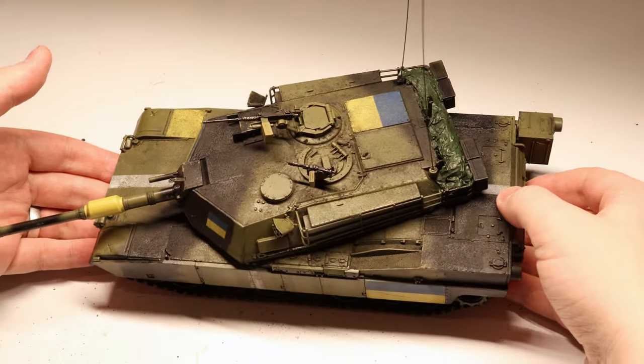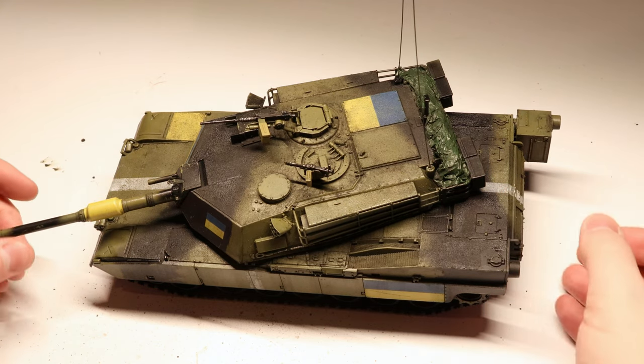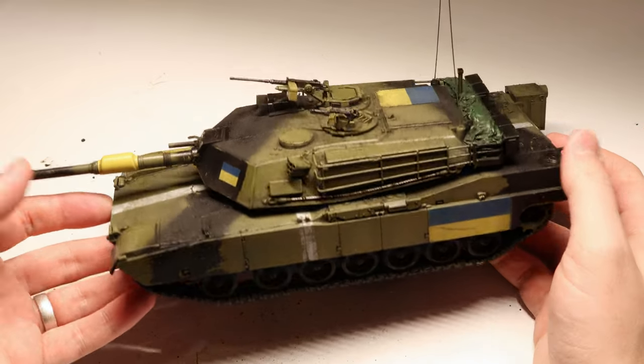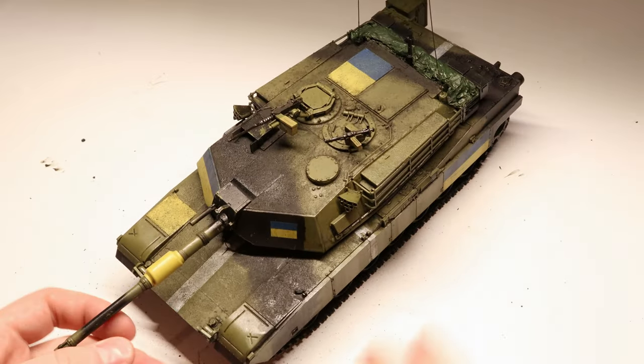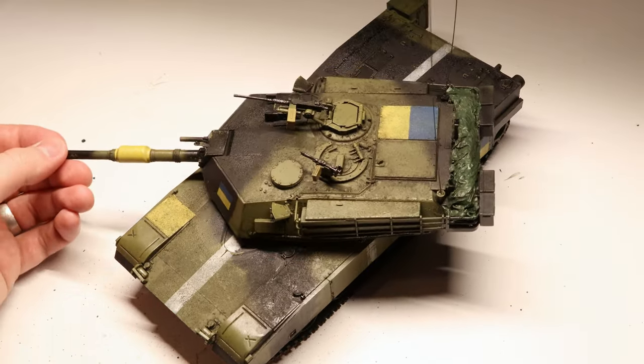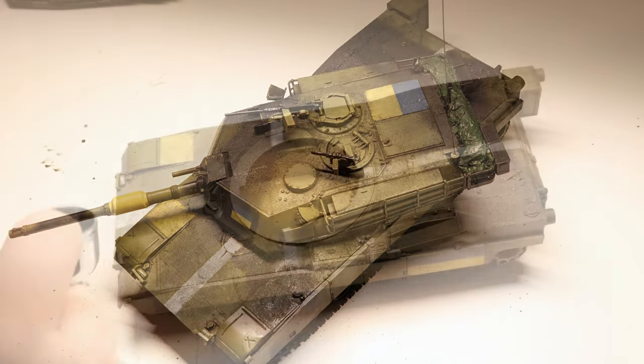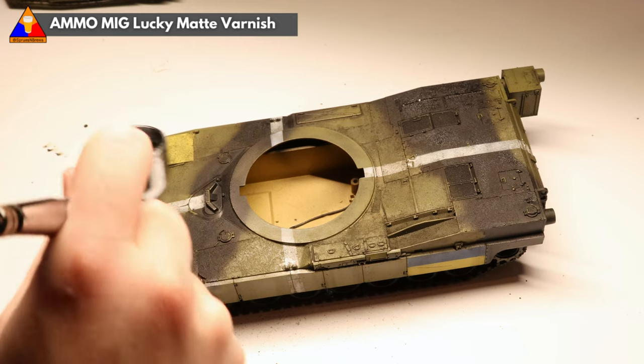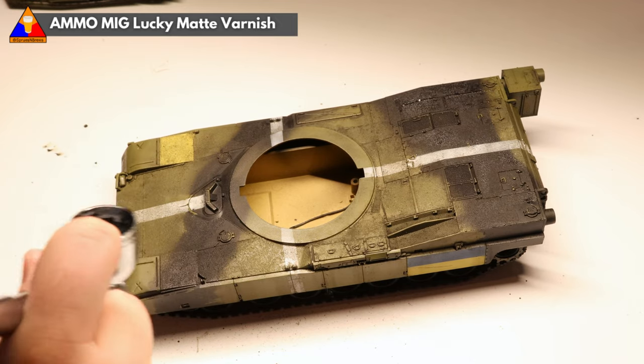Once we're happy with our wash, we can walk away for a bit and let the product dry completely. We're going to keep our weathering pretty simple today so we can focus on the Ukrainian markings of this vehicle. In a later video we might come back and really grind this thing up, so stay tuned — let me know in the comments below if you'd like to see that. Once our enamel products are dry, all that's left to do is apply a flat clear coat to protect our work and we'll be ready to check out our finished product.